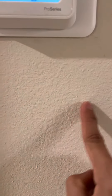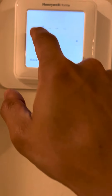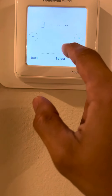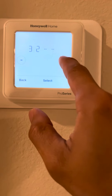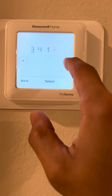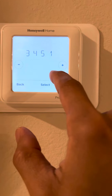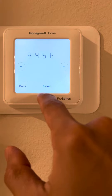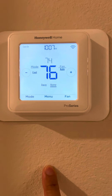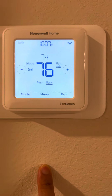So 2222 plus 1234: 2 plus 1 equals 3, 2 plus 2 equals 4, 2 plus 3 equals 5, and 2 plus 4 equals 6. So the recovered PIN code is 3456. Hope you can use this to recover your PIN code — thank you.